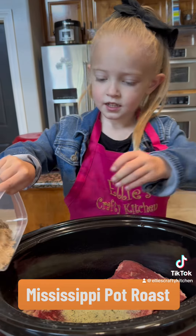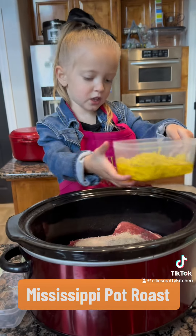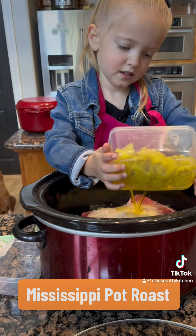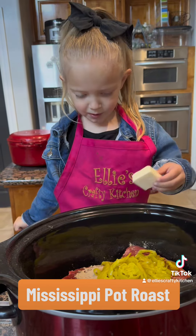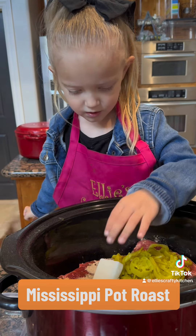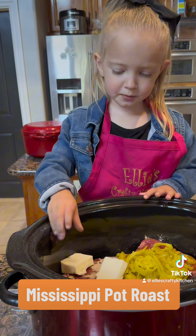Then we're going to add au jus gravy mix, pepperoncinis on top. Take sliced butter and put it on top.